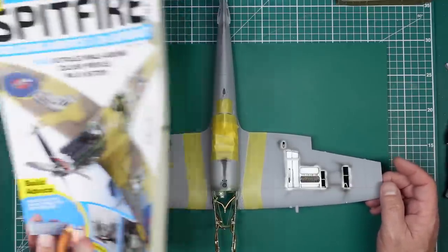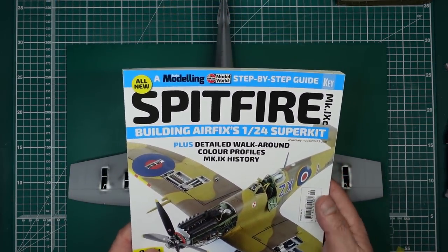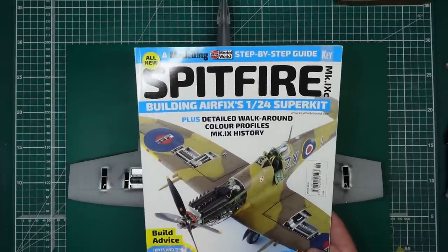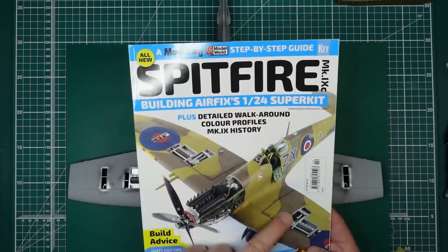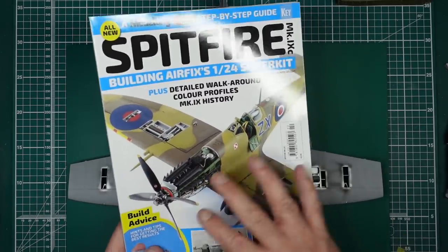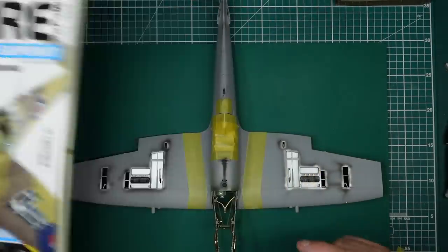I'll refer to this in a minute — this book is produced by Airfix. I did a review of it the day I received it, which was around the 15th or 18th of December. The guy who built it, I think his name is Shamesit — he's a big modeler at Airfix. We'll have a look at that in a minute.